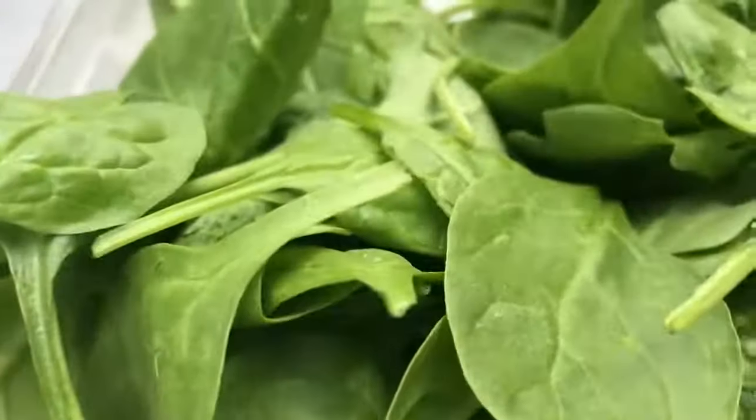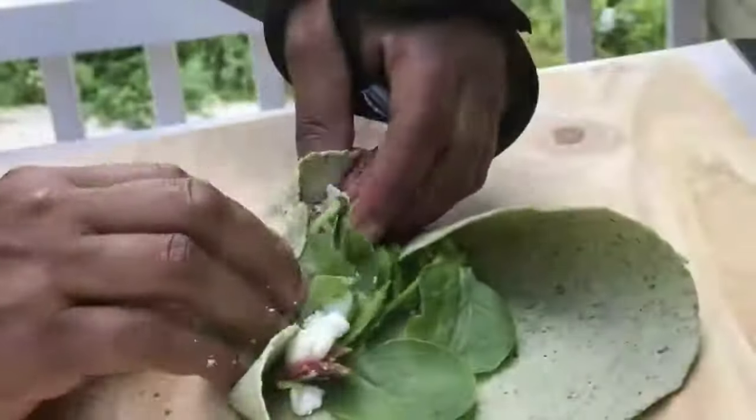If you've been watching my channel or following me, you guys know I love spinach. I eat spinach just about every single day. I love spinach so much I could just be watching a movie and eat spinach like it's chips. Unlike lettuce, it's full of so many nutrients and antioxidants. I have a challenge for you — next time you make a sandwich, put spinach on there instead of lettuce. You will love it. It's so delicious and so healthy.